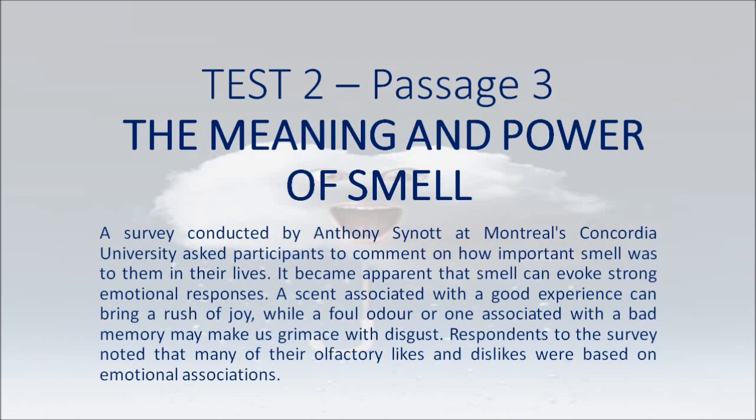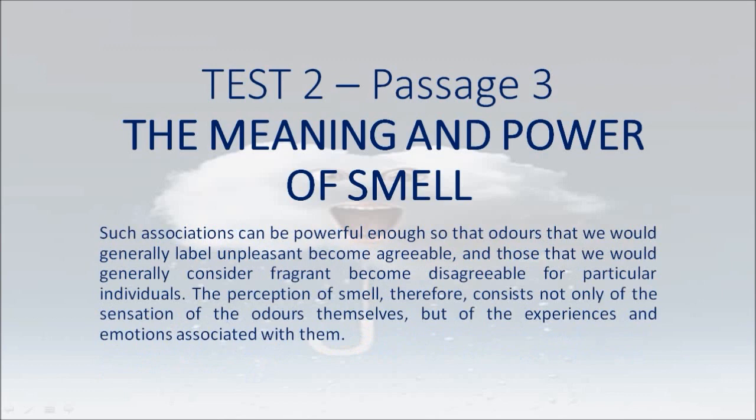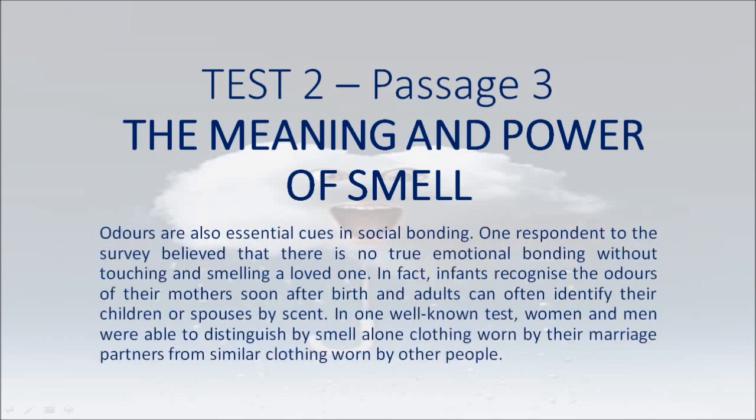The Meaning and Power of Smell. A survey conducted by Anthony Sinat at Montreal's Concordia University asked participants to comment on how important smell was to them in their lives. It became apparent that smell can evoke strong emotional responses. A scent associated with a good experience can bring a rush of joy, while a foul odor or one associated with a bad memory may make us grimace with disgust. Respondents noted that many of their olfactory likes and dislikes were based on emotional associations. Such associations can be powerful enough so that odors we would generally label unpleasant become agreeable, and those we would generally consider fragrant become disagreeable for particular individuals. The perception of smell, therefore, consists not only of the sensation of the odors themselves, but of the experiences and emotions associated with them.